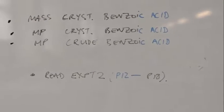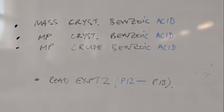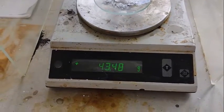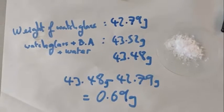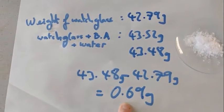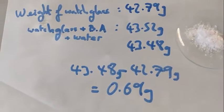What we need to do is get the mass of the recrystallized benzoic acid, record the melting point of the recrystallized benzoic acid, and also record the melting point of the original crude benzoic acid. It's been in the oven a bit longer and it now says 43.48 — we're going to take that as the final weight of the watch glass and the dry benzoic acid: 43.48 grams. So the weight of the watch glass was 42.79, and if we subtract those two readings, we find we've got 0.69 grams of benzoic acid. Remember, we started with a gram. We will have lost a little bit of material along the way — some still in the jar, some left on the filter paper, and some will have been impurities. But this is our final amount of benzoic acid.